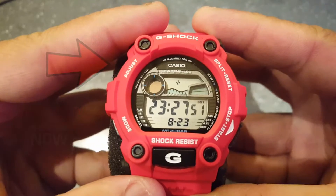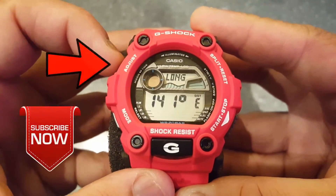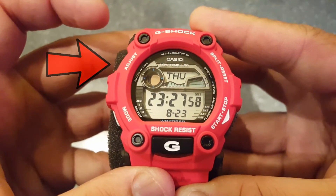To leave the setting mode you have to click the adjust button twice — one and two. Thank you for watching, please subscribe.